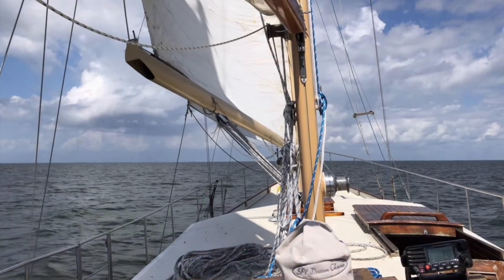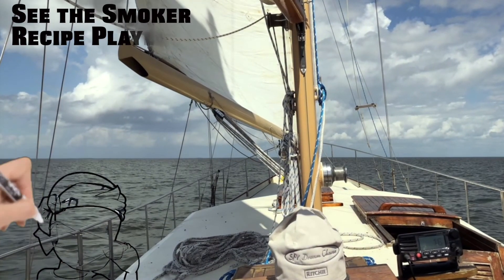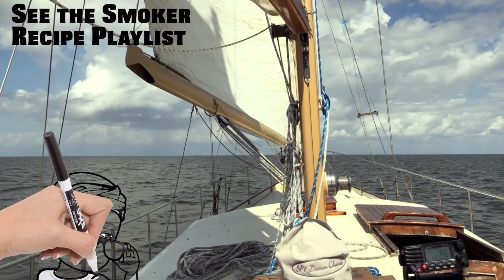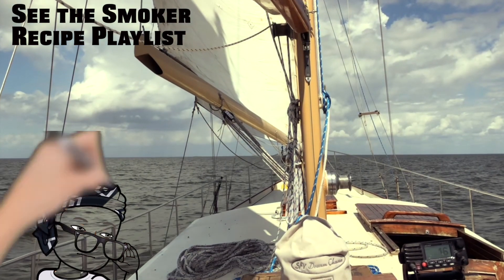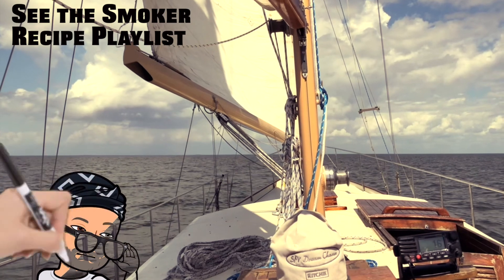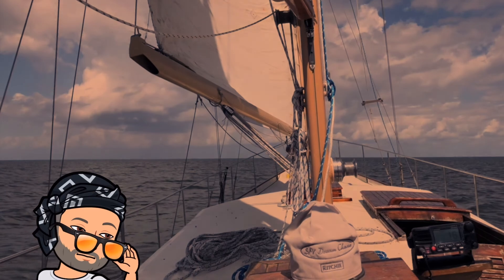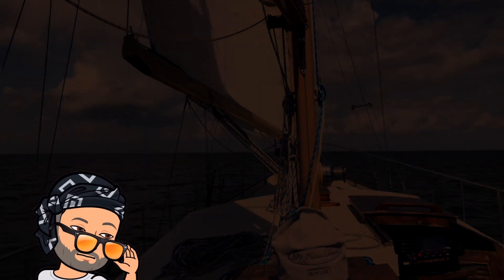Hope you guys enjoyed this recipe. Please subscribe, like the video, and check out all the other ones we have on the Pit Boss Pro Series Smoker. Safe and happy grilling — we'll see you next time!